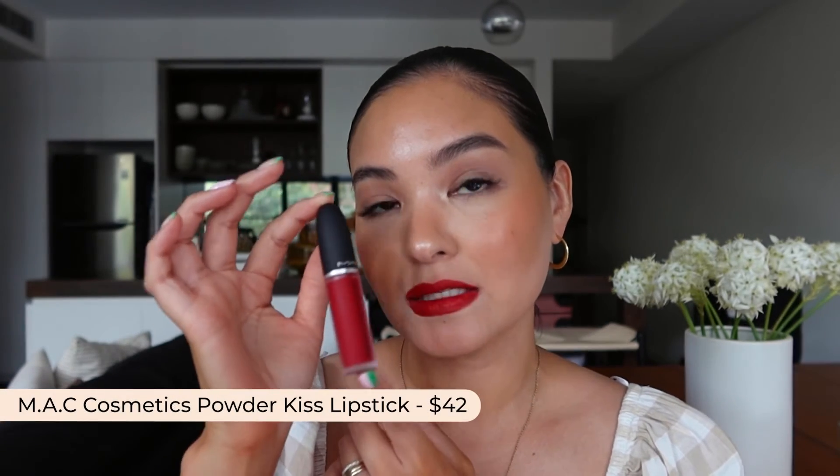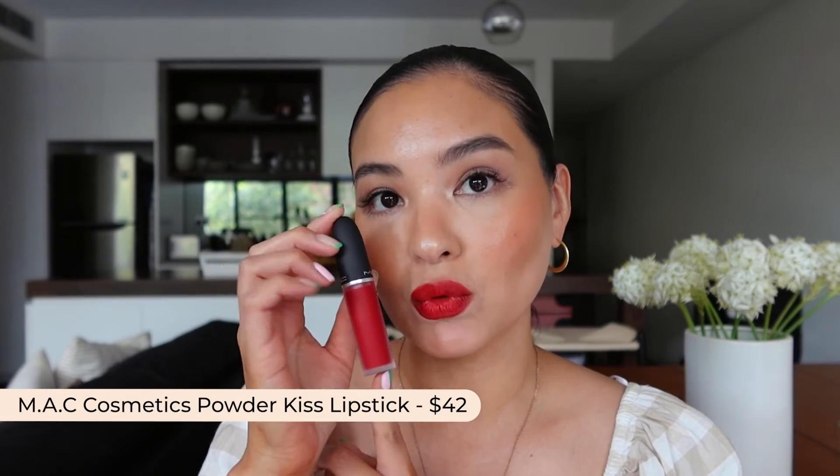Now let's go through some of my favorite bold red lipsticks. The first is the MAC Powder Kiss Liquid Lip Color in the shade MAC Smash. I'd describe it as a blue-red with a matte blurred effect — it's hydrating as well as non-shiny. This is the perfect liquid lip formula for someone who doesn't normally like matte liquid lips, and I'd definitely keep it in my bag to touch up with throughout the day.